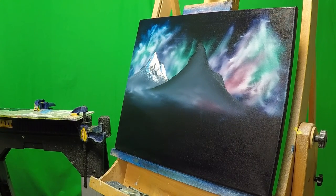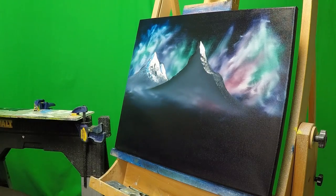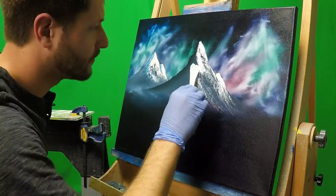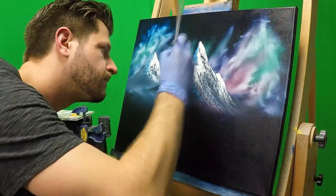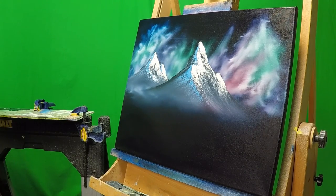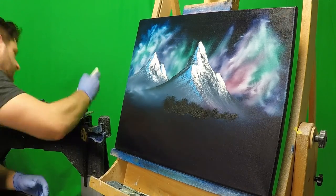I repeat the same process on the mountain that I put in the middle, putting titanium white on my highlight side and phthalo blue mixed with titanium white on my shadow side. I wanted to give this mountain a little more of a dominant look, so I made sure to bring down a lot more thicker highlights and a lot more thicker shadow. I tap out the bottom of my mountain and fade up the colors into it to give it that nice misty color effect, also leaving some distance.